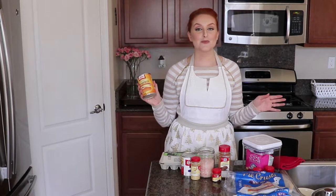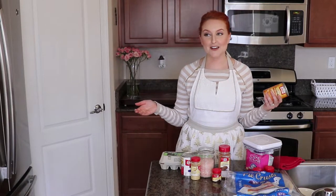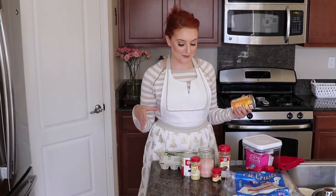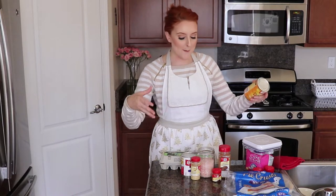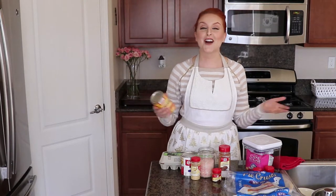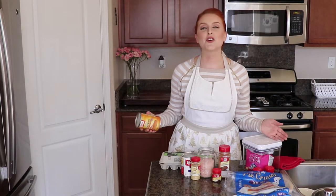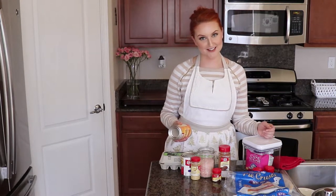This is going to be a super laid-back video. I'm going to do a quick talk-through. This is not going to be like a pro chef video - there's not going to be cool shots of my pumpkin pie or anything like that. This is not the Food Network, this is Serena Grace Ellis and we're working with what we got here. So if you want to see how I make my pumpkin pie for the holidays, keep watching!